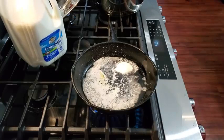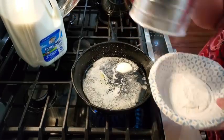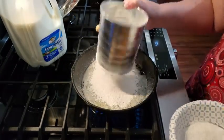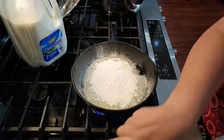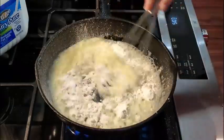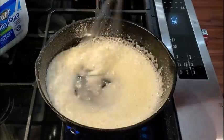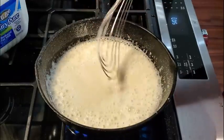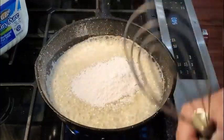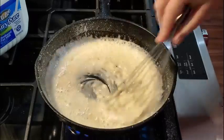Our shortening and our butter has melted. We don't want that butter to burn. I'm going to go ahead and sift our flour into this. You want it to be kind of a pasty type texture. I'm going to go ahead and get out my gravy whisk. You're going to want to add flour until it turns into almost like a paste. It doesn't have to be thick, but it does need to be pasty to be good.